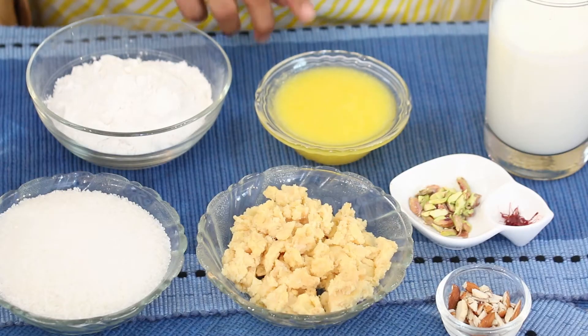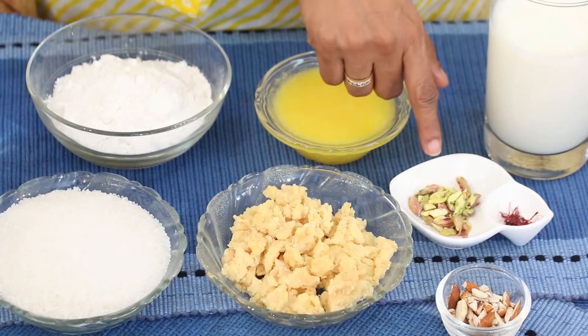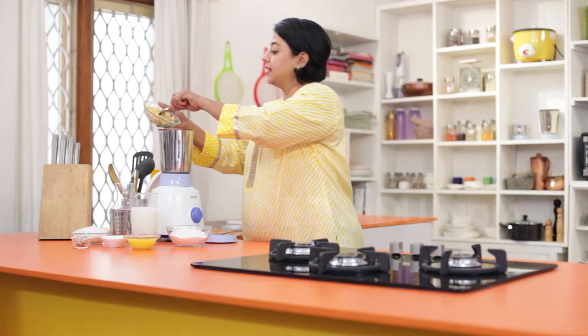The ingredients we require to make Mawa Malpoa are: maida, ghee to deep fry the malpoas, milk, pistachios, saffron, almonds, koya, sugar, and water.